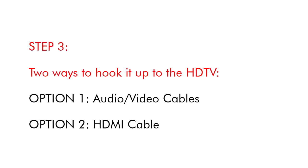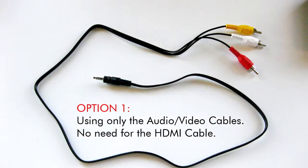Step 3. Two ways to hook it up to the HDTV. Option 1: audio cables. Option 2: HDMI cable. Using only the audio-video cables — no need for the HDMI cable.